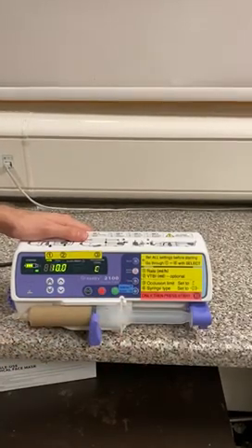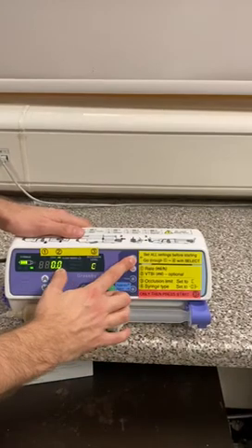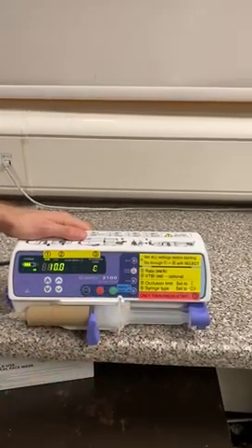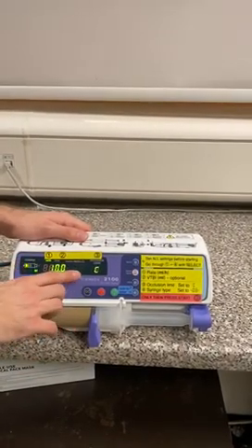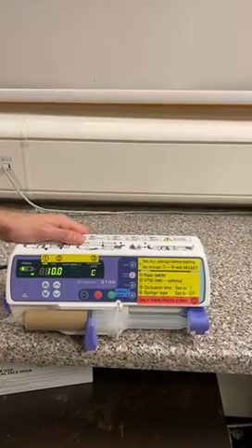If I want to see what my volume to be infused was, all I need to do is hold the select button and it shows me that it was zero. When our infusion is near empty on a continuous infusion, it will display 'near empty.' But if you set a volume to be infused, it won't alarm when it's near empty — it will only alarm when it is empty.